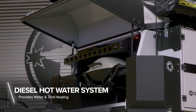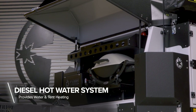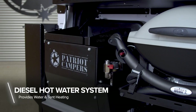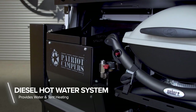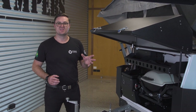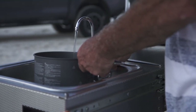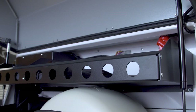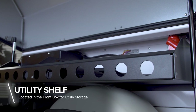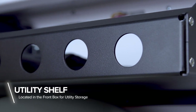In the front here, you'll see we've got the diesel hot water system. This is an option — you get a gas hot water system as standard, so you can upgrade to diesel with heating and plumbed hot water to your sink. It's as easy as touching a button, waiting five minutes, and you've got fully plumbed and heated water throughout the whole camper trailer. You get a standard shelf when you get the diesel hot water system upgrade, which is a great place for your straps, hoses, and tools.